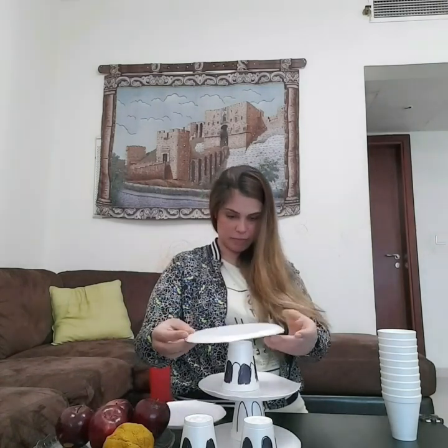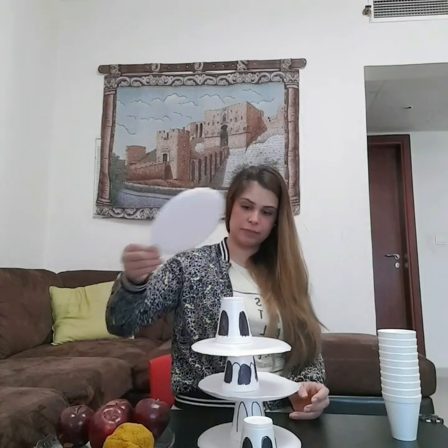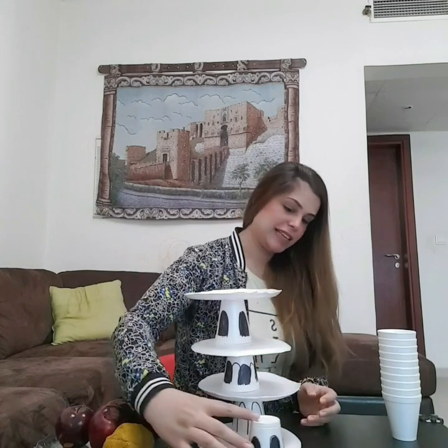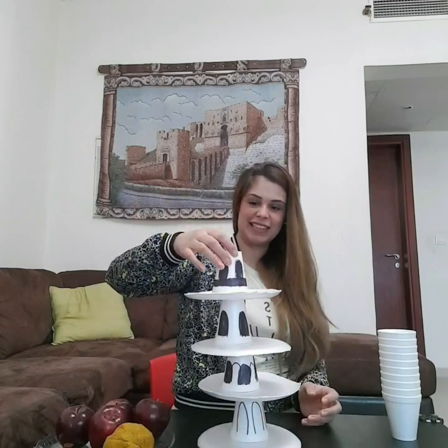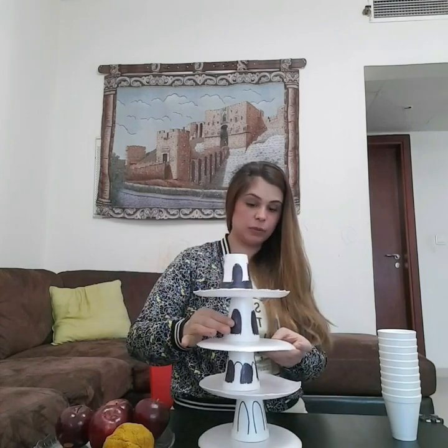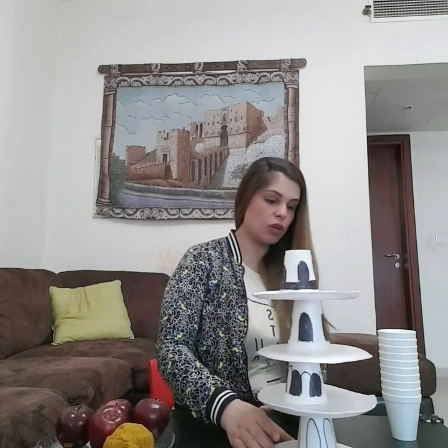Now we're going to put the plate again, and we will use the cup. You should be very patient. Then the last plate and the last cup — hopefully it will not fall down, but if it does, that's totally fine, you can just do it again. And here we have our first Tower of Pisa! Now we can move it slowly, slowly.